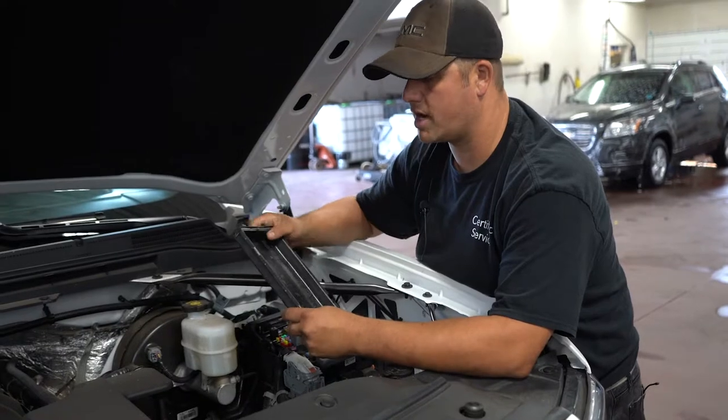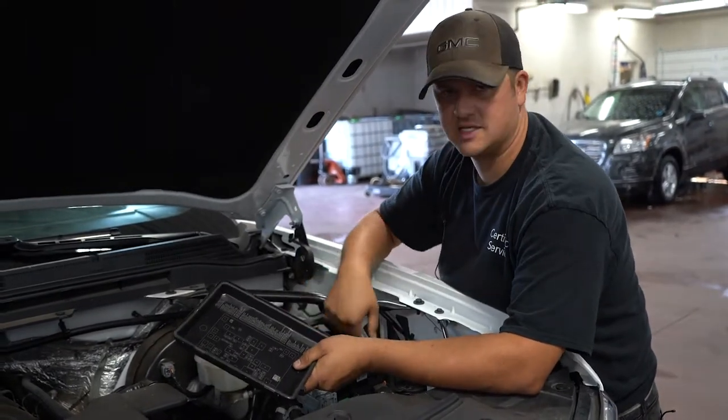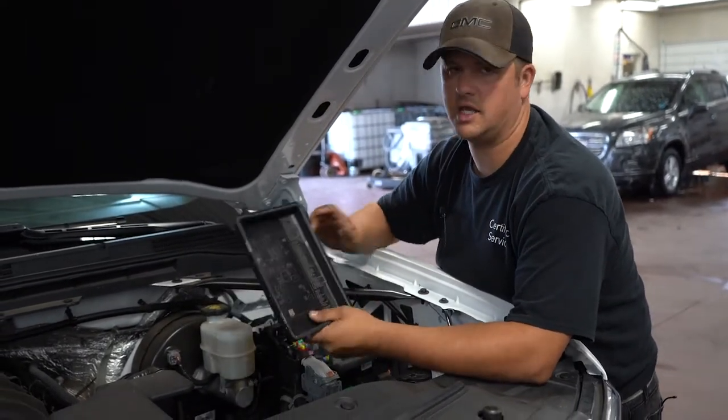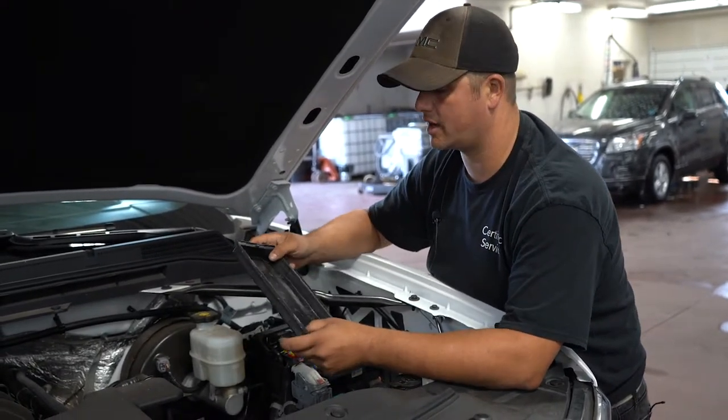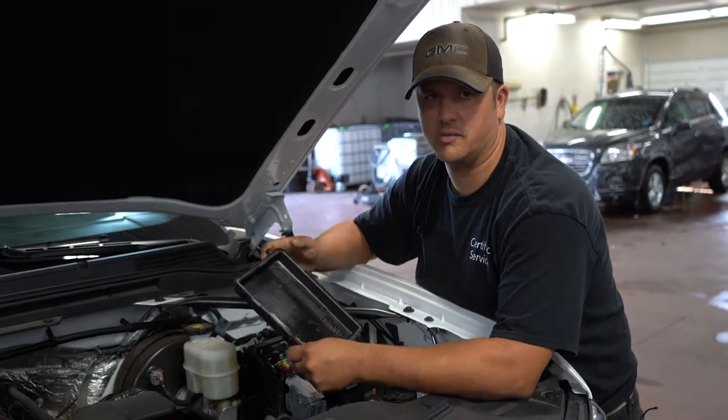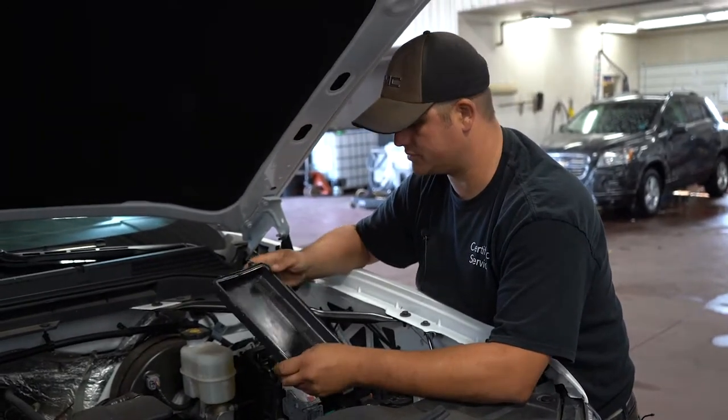Circuit breakers are a different thing — you can't test them visually like fuses. You need an ohm meter to check them. They don't usually fail that often; I've seen a lot of cars from the eighties and nineties come in here with original circuit breakers still in them.